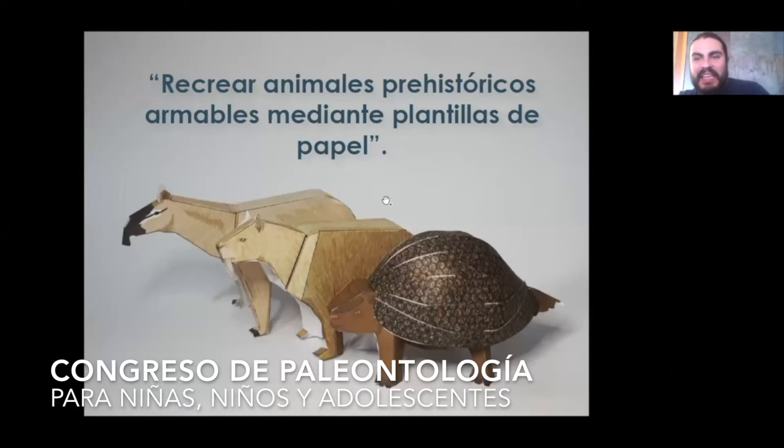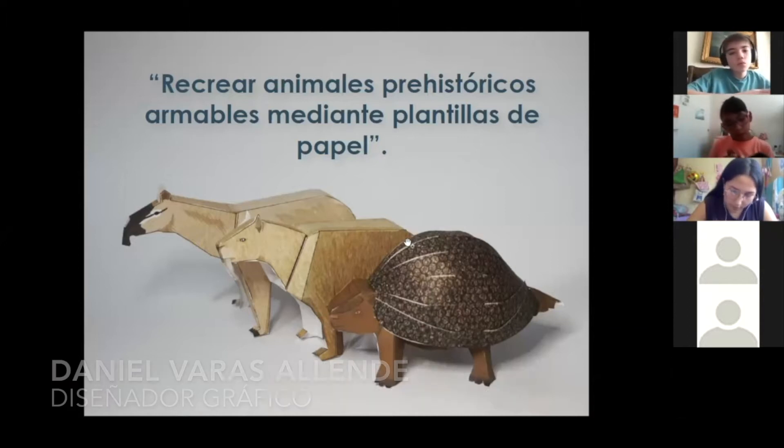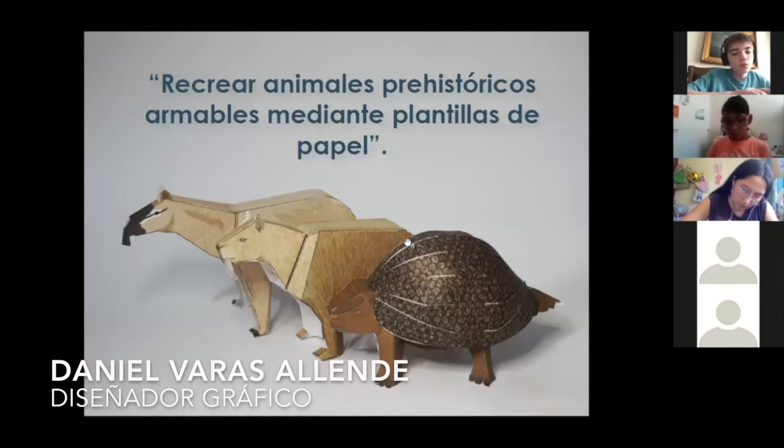Hola a todos y todas. ¿Ven la pantalla? ¿Está bien? Sí, perfecto, se ve todo bien. Mi nombre es Daniel Varas, soy diseñador y voy a hacer el taller de recreación de animales prehistóricos mediante plantillas de papel.